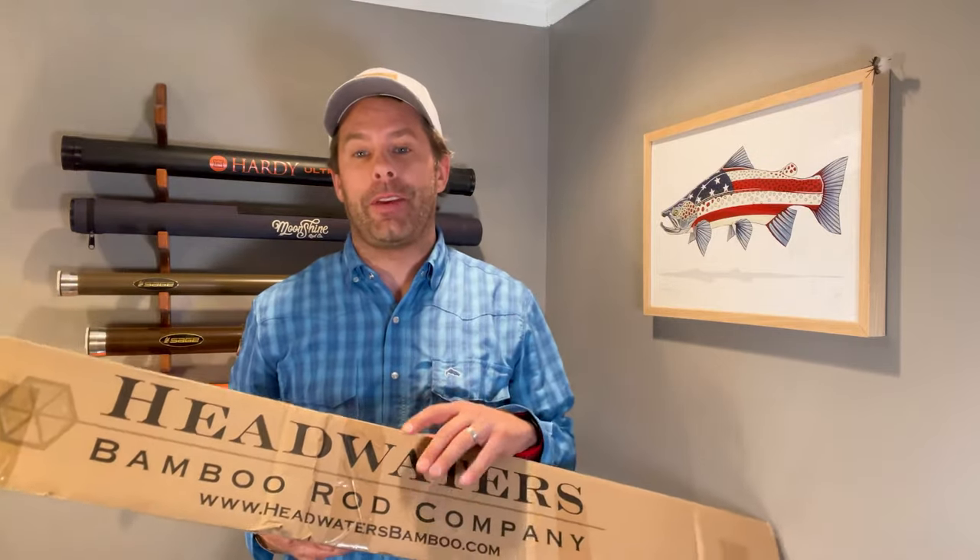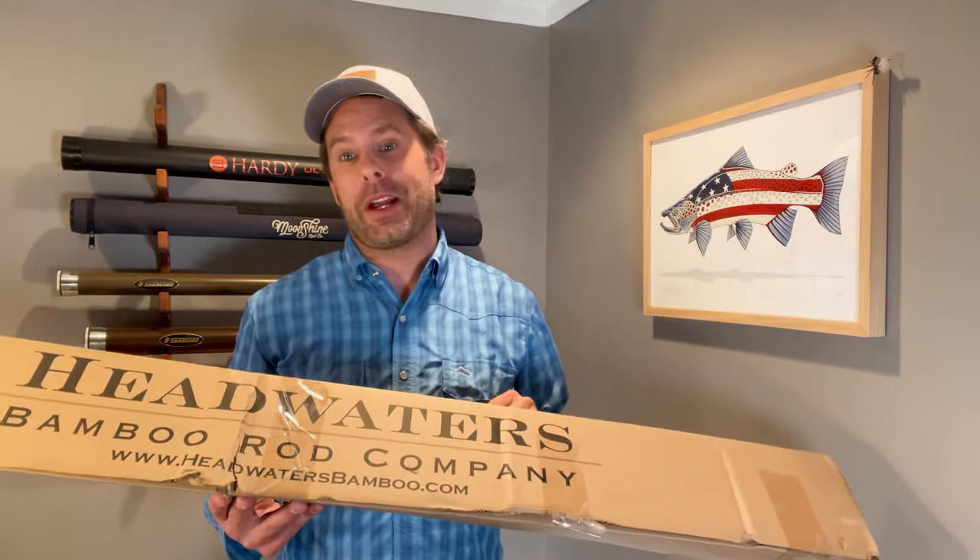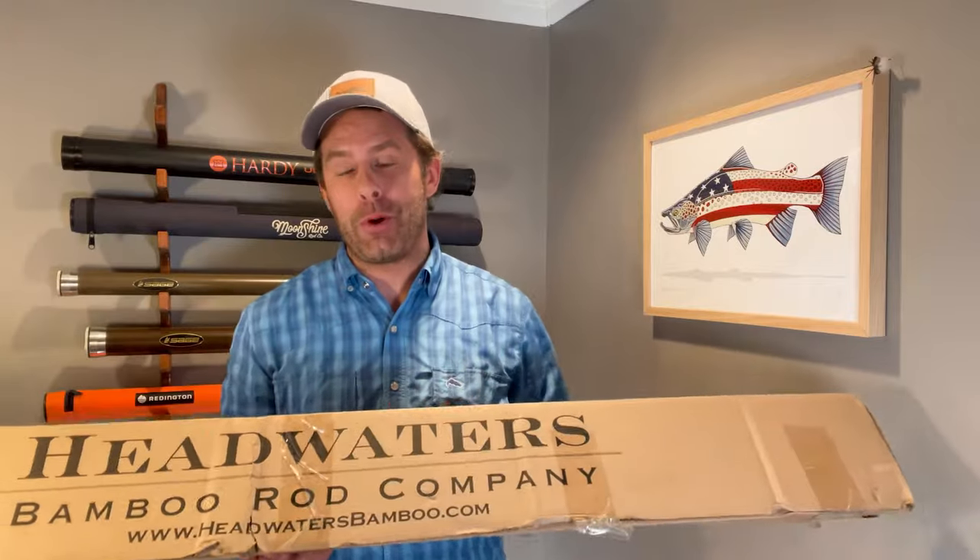Hey everyone, Scott here with Midcurrent and welcome to Inside the Box, where we unpack and share some really cool fly fishing and outdoors gear and give you our first thoughts on things such as features, functions, and overall our first impressions right out of the box. So today let's jump on in and check out some gear from our friends at Headwaters Bamboo Rod Company.